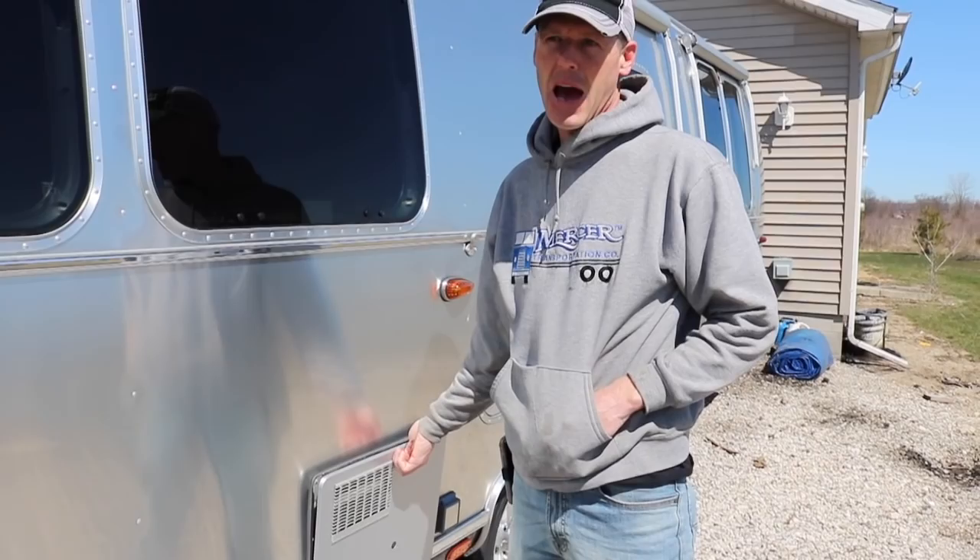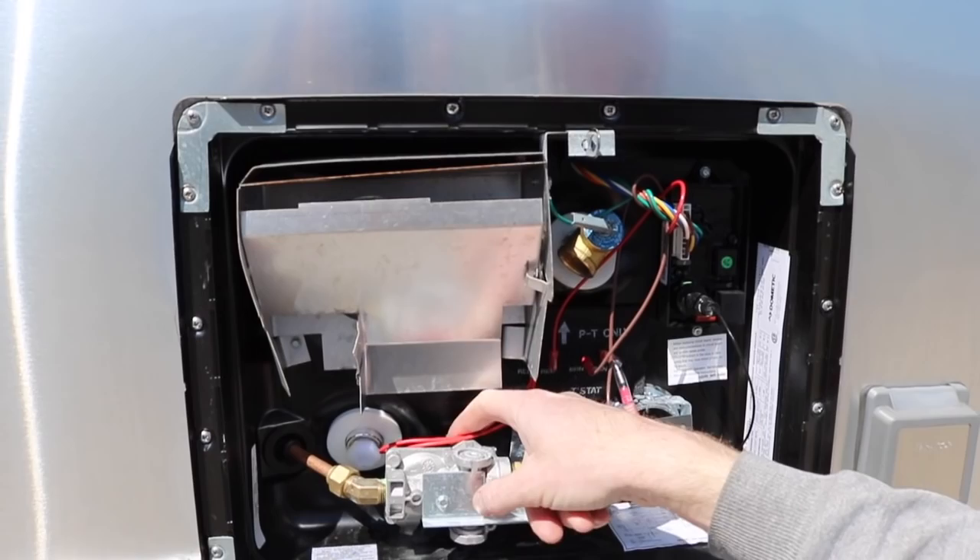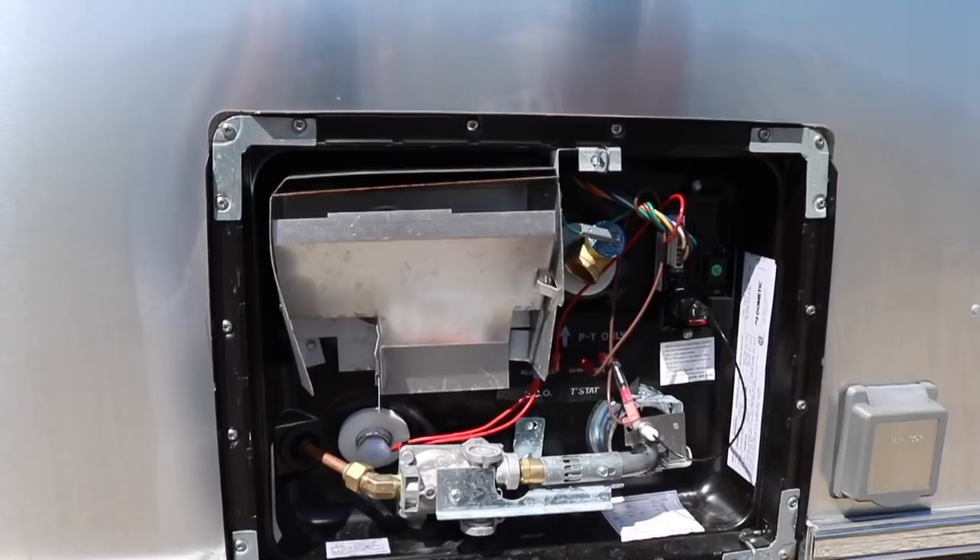So I did some of my own diagnosing. I came out here to the water heater — this is an Atwood made by Dometic. What I was looking at is, when we flip the switch inside, you can hear this solenoid open and you can hear the gas flow, but it never even tries to ignite. When you're trying to light a gas appliance, it goes click, click, click, click, click, click — it doesn't even do that.